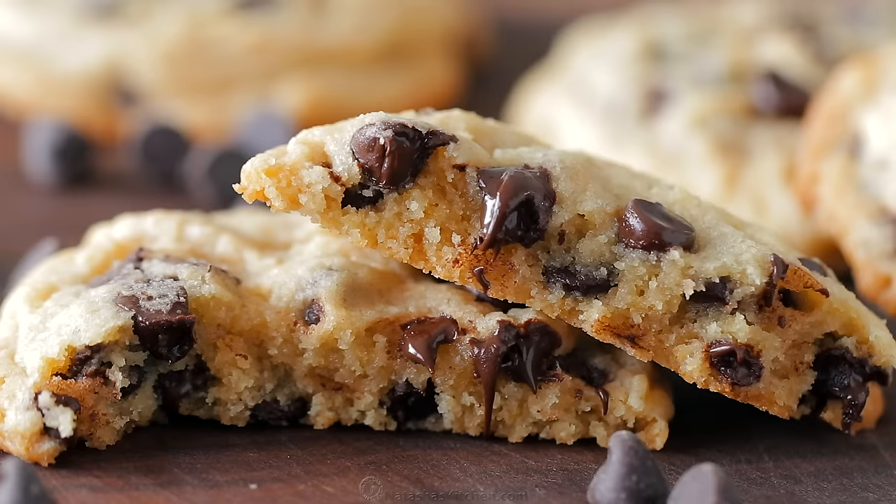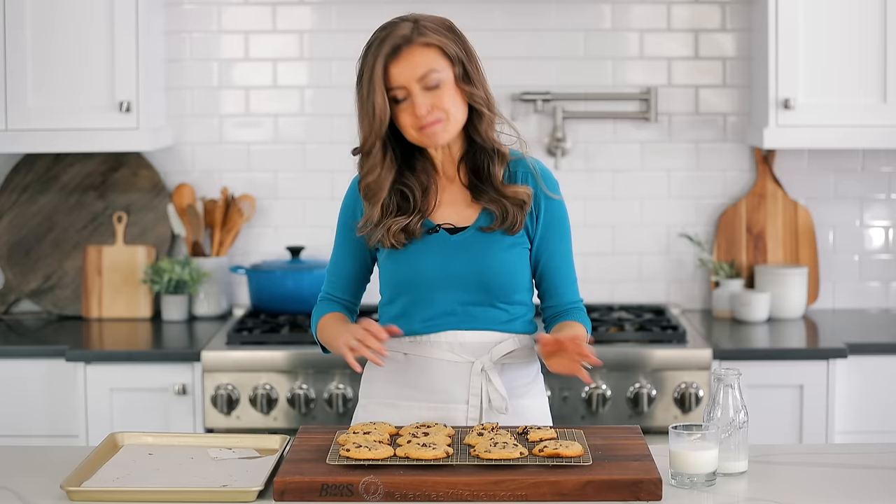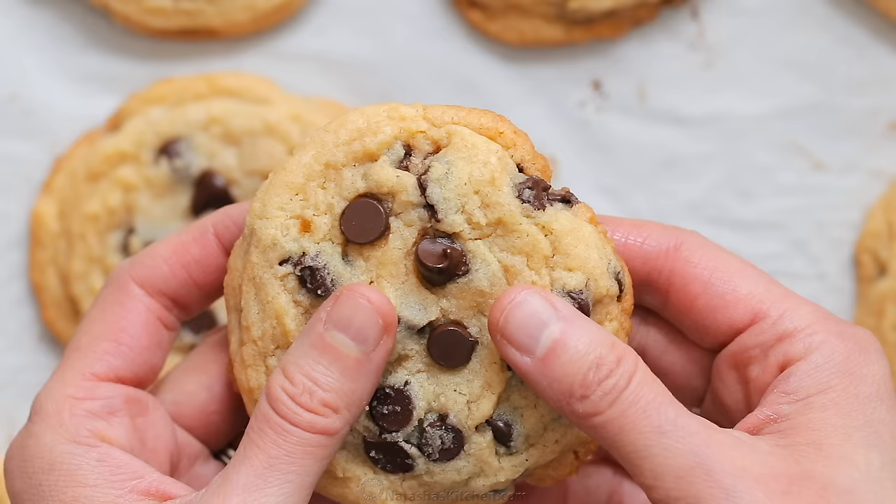Mmm, this just made my day. And a little swig of milk — perfect. These have the perfect balance of sweetness and chocolate. They're wonderful — so moist and gooey and soft and fluffy and tall.